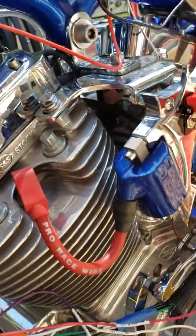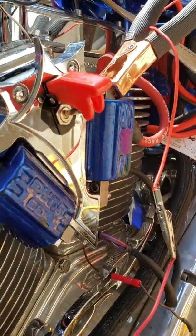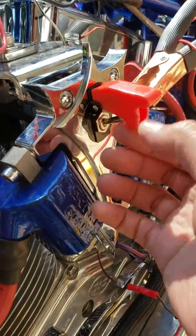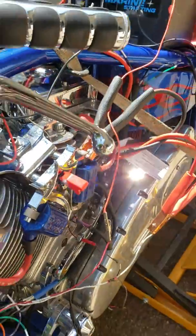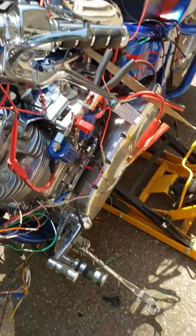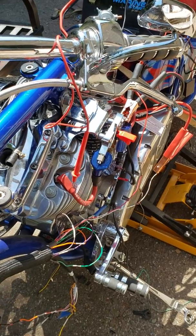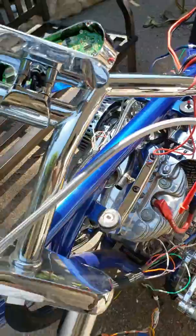While in the midst of trying to isolate my parasitic draw, my key ignition broke, so I replaced it with a toggle switch for an automatic on. I'm running a key fob, so I no longer need the key to start this bike — it's basically going to come off a key fob.